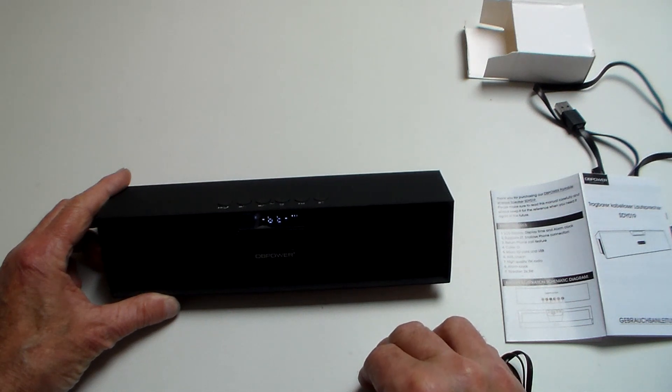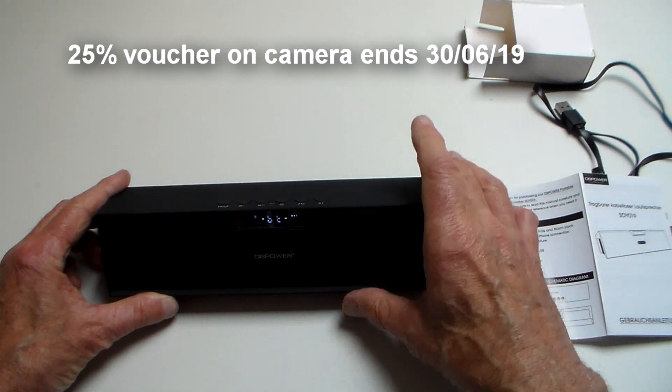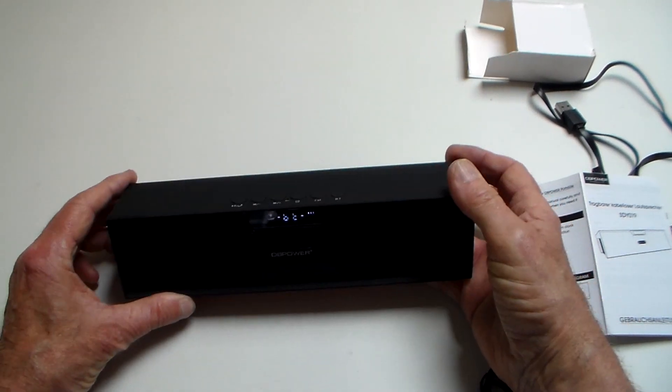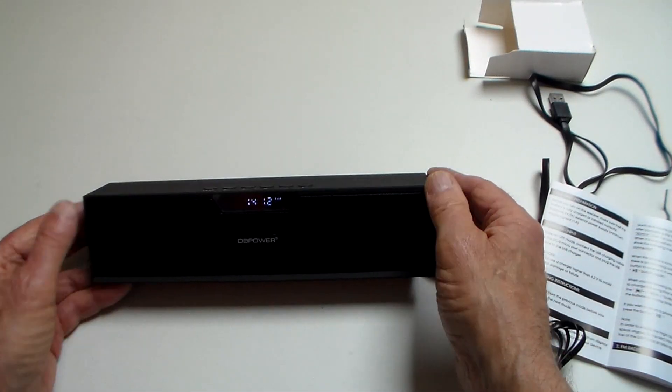It was a free gift with the camera, but for £30 for an action camera up until the 30th of June plus a £20 Bluetooth speaker, I think that's remarkably good. Great little unit — well worth having.